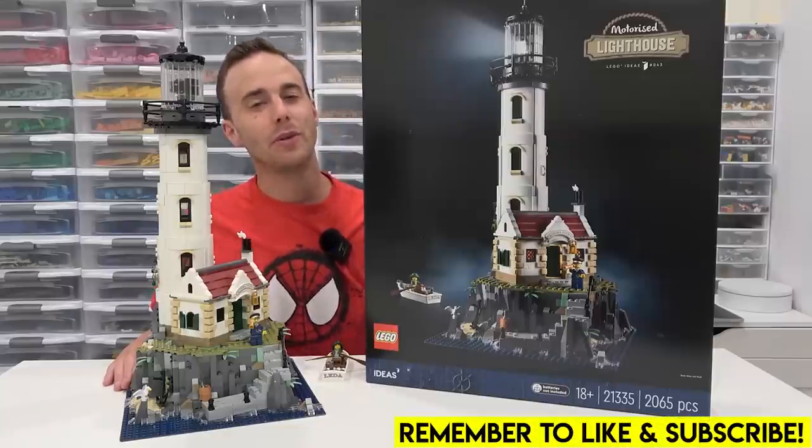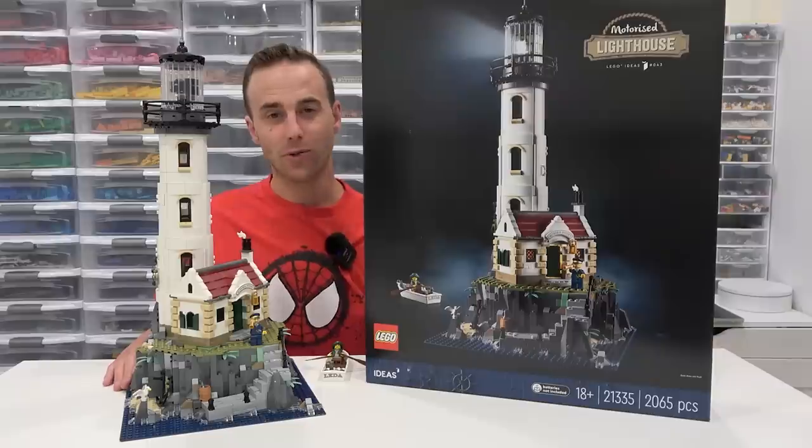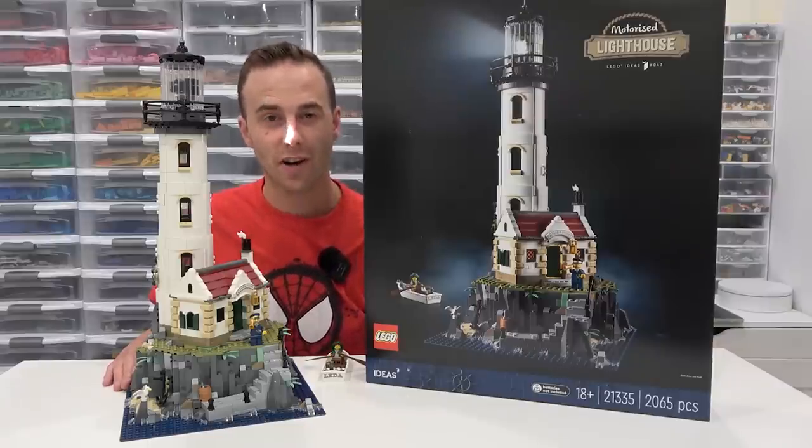Hey everybody, welcome back. It's Jordan here. Today we're going to be taking a detailed look at the LEGO Ideas Motorized Lighthouse that consists of 2,065 pieces.